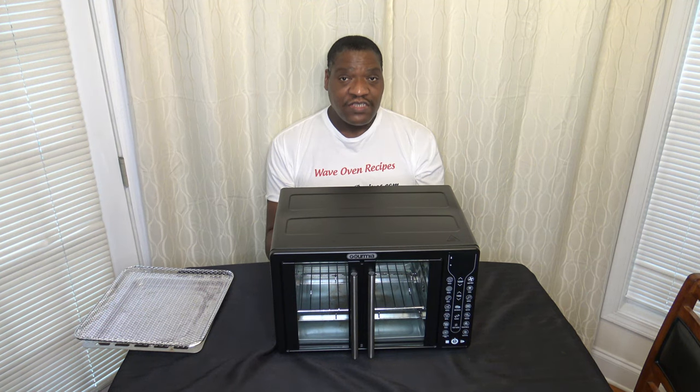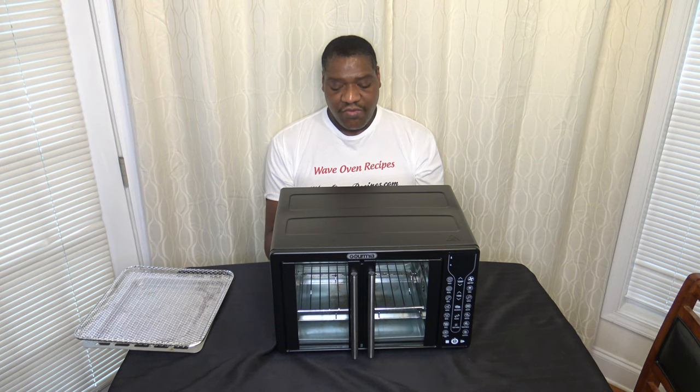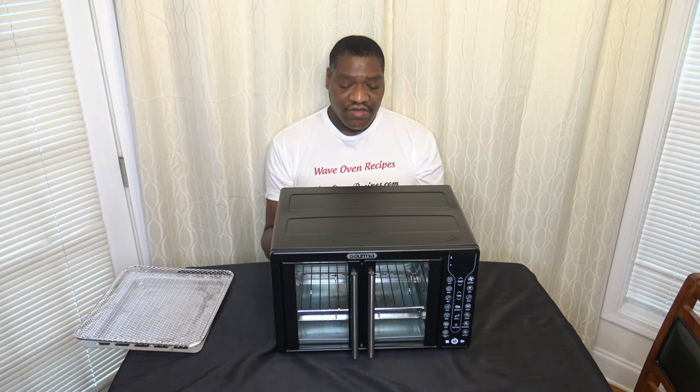Now I want to talk about my experience using the various functions. First, toast — it's able to toast just fine, toasts evenly, no issues there. It's a decent toaster if you want to use it as a combo air fryer toaster oven. Bake works just fine too; things cook fairly evenly, so it does a decent job. If you want a little oven, this can get that job done.